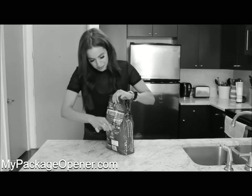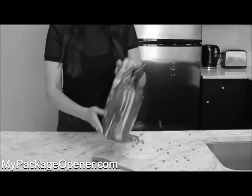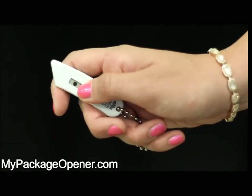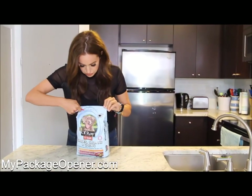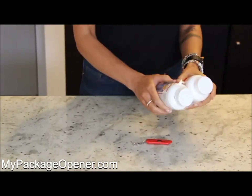Have you ever gotten so frustrated trying to open a package you damaged what was inside, just adding to your package rage? End package and wrap rage with My Package Opener. Never damage what you're opening ever again. My Package Opener is the one tool you will not want to be without.